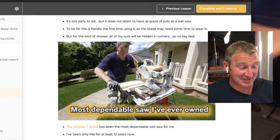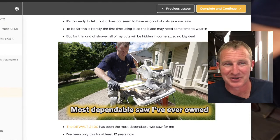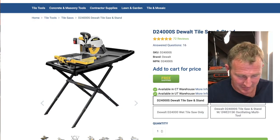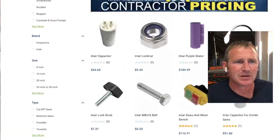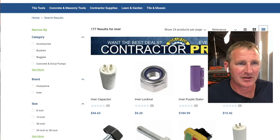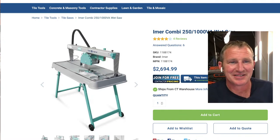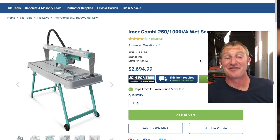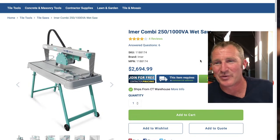On ContractorTalk.com I saw some guys talking about the Emmer bridge saws. I ended up buying one — it cost me probably $1,500 at the time. I thought it was going to do everything I could ever want, and I was greatly disappointed. The motor had this slight vibration that would chip porcelain tiles, which is really what most of you are going to have a problem with.